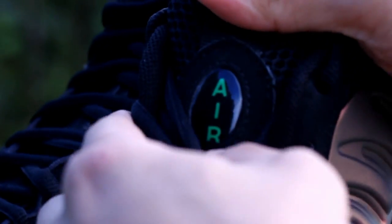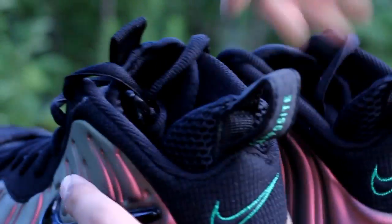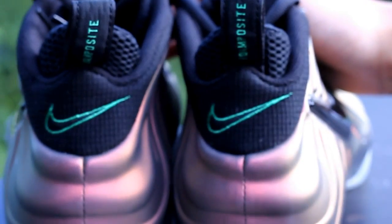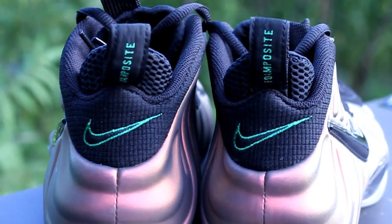On the tongue, you also got the Dream Green Air right here. One cool highlight of the shoe, once again, is in the back — they added a Nike swoosh embroidery in Dream Green along with a heel tab in Dream Green that's written 'Foam Positive' right there.